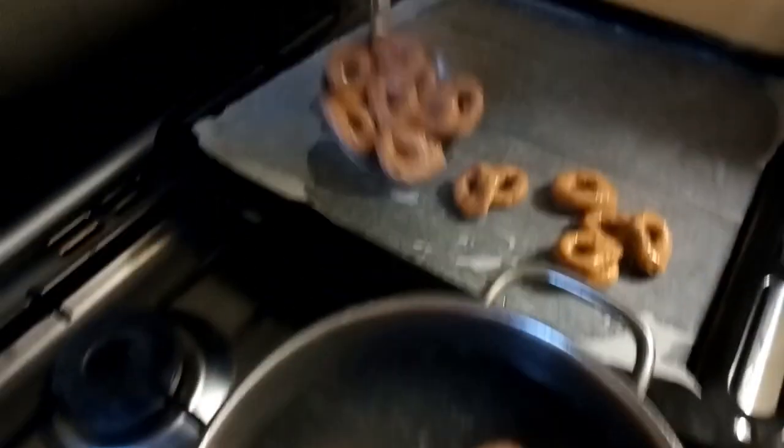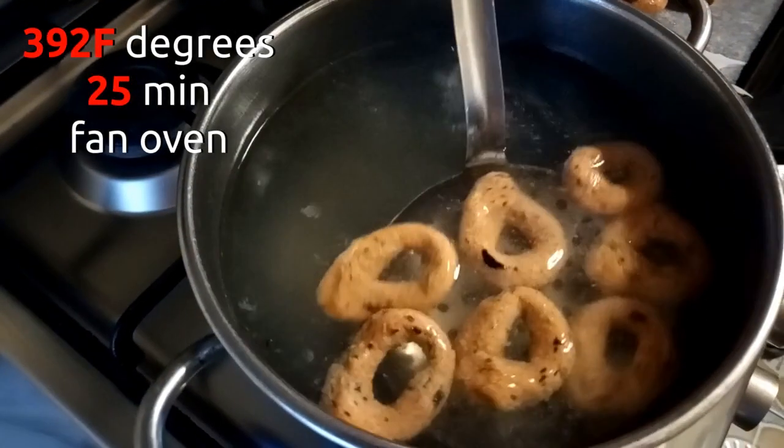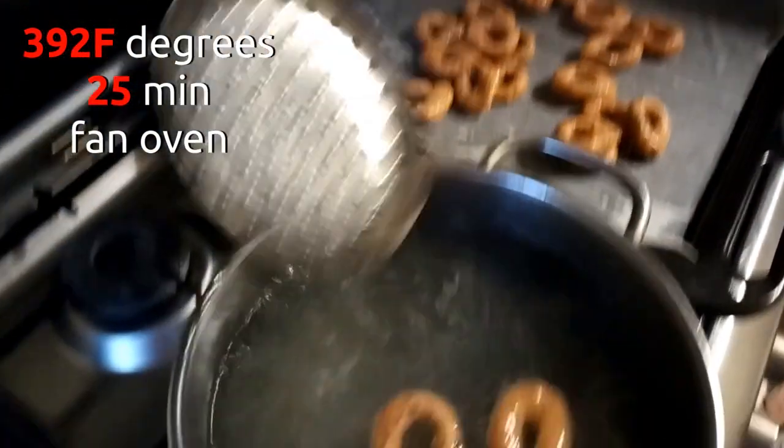392 Fahrenheit, fan oven, 25 minutes. Then let them cool down with the door ajar, and they are ready.